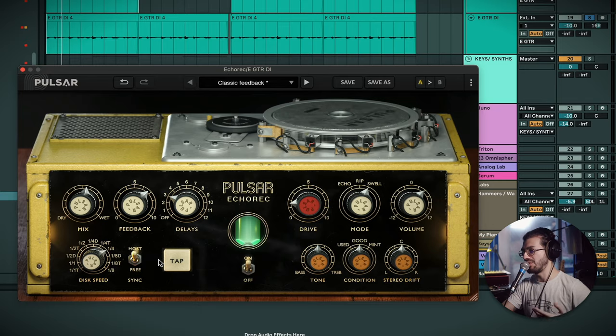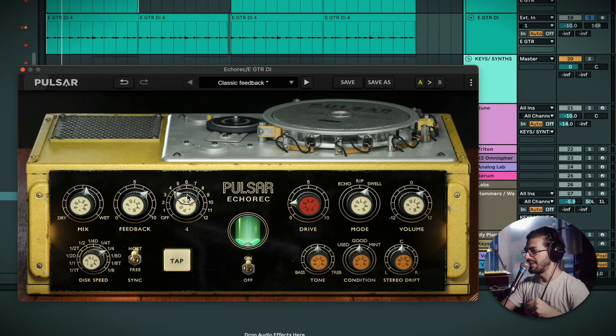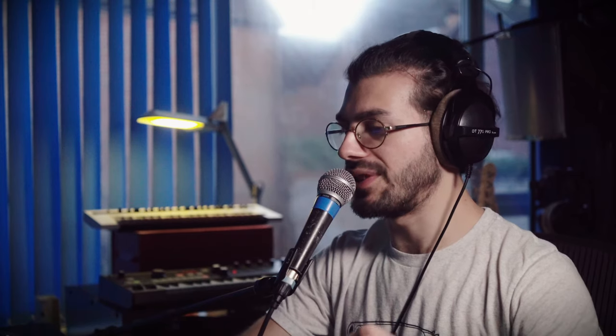What I've gathered is: if you're using 'On Host' — which assigns the delay speed to the tempo of the project — to keep things synced up, I would keep the delay head on four. That basically links up, so if it's on four and you set it to one-fourth, it's linked with the actual speed of the project. I need to keep the mode on Repeats so you hear it as a standard delay.